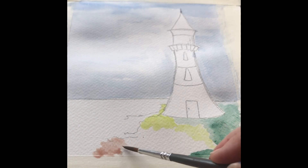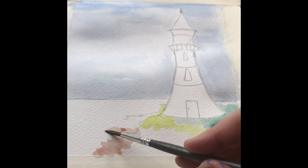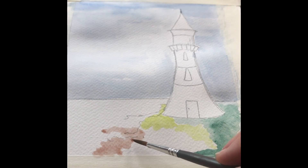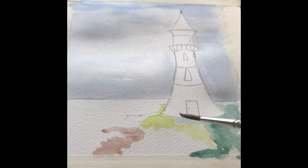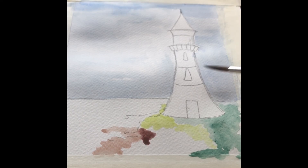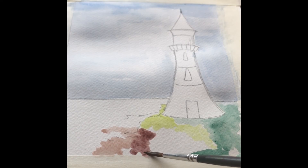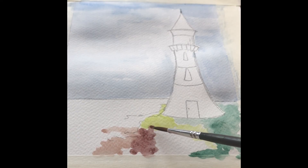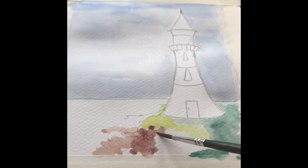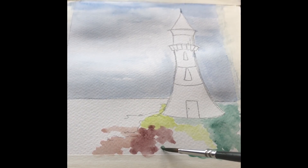Using this brown, you can work with different levels of water to create different vibrancies and densities. Just being very loose, put in the details of the rocks — you don't need to be very particular with this design. It's all fairly abstract and quirky, so you're just suggesting that there are rocks in the foreground; you don't really need any level of realism.